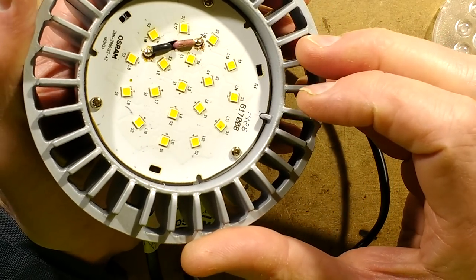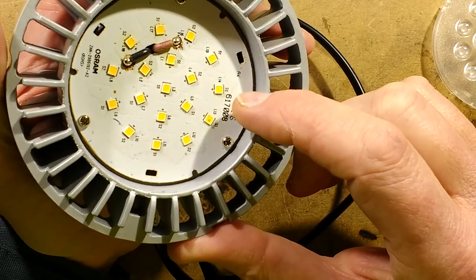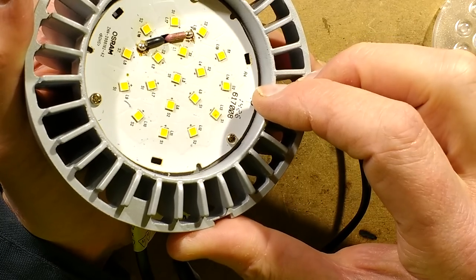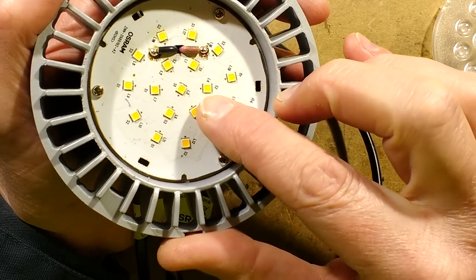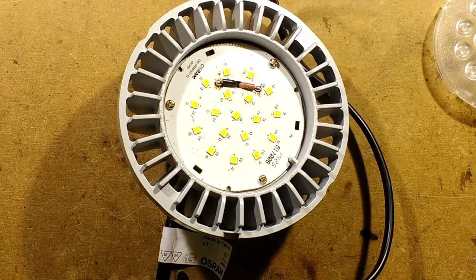Are they wired as a series — a couple of series strings? That would explain why so many were out. Actually, no — I think they are actually wired as one just continuous serial string. I think there's two chips in each of these LEDs. There's one way we can find that out: if I put the power supply on and set the voltage to just under the voltage of one LED.